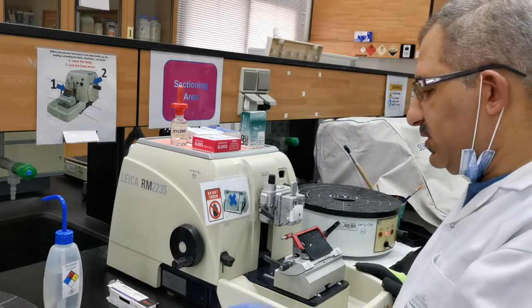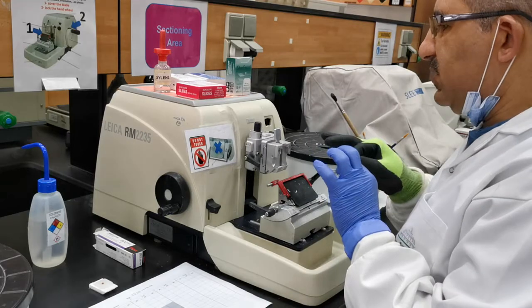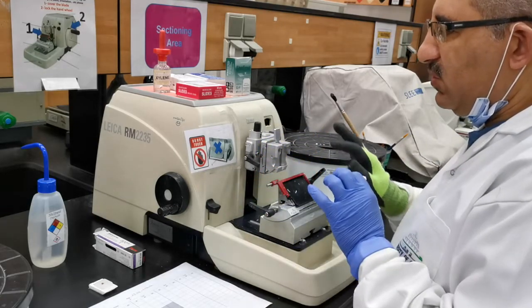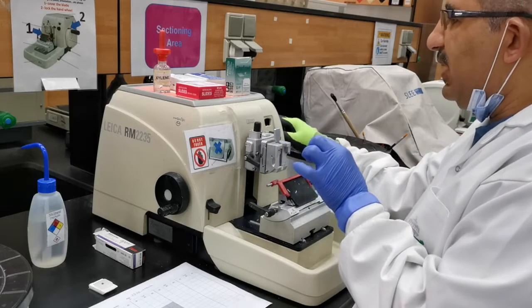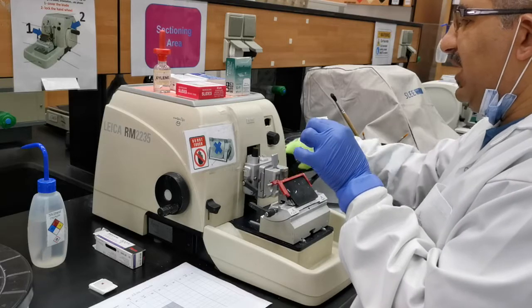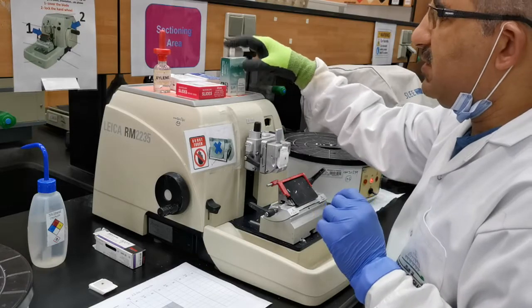The block was placed on a cold plate. I'll remove the demonstration block and use this one. Before I place it, I need to check that the knife is covered, and also I need to check that the wheel is locked. You don't place the block with the wheel unlocked, because while I'm working it might move and squeeze my fingers. So make sure the wheel is locked, then place the block.